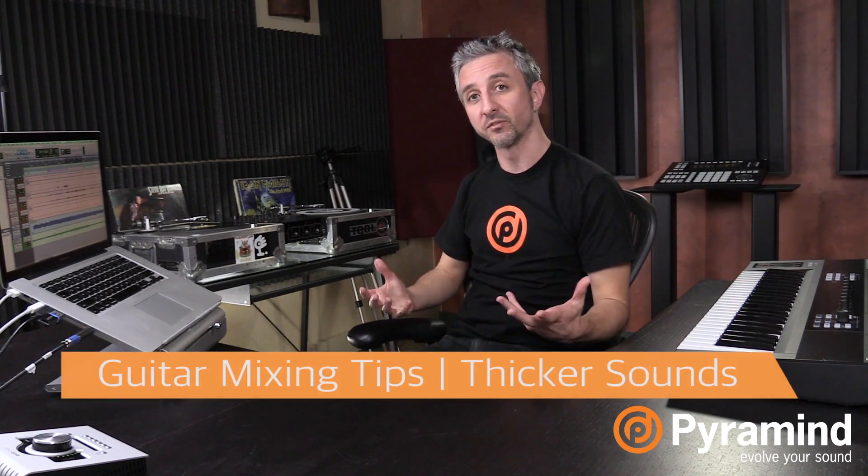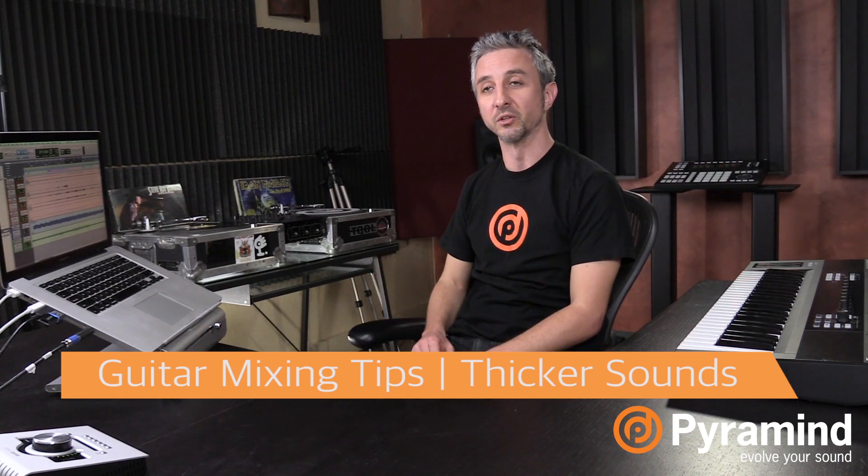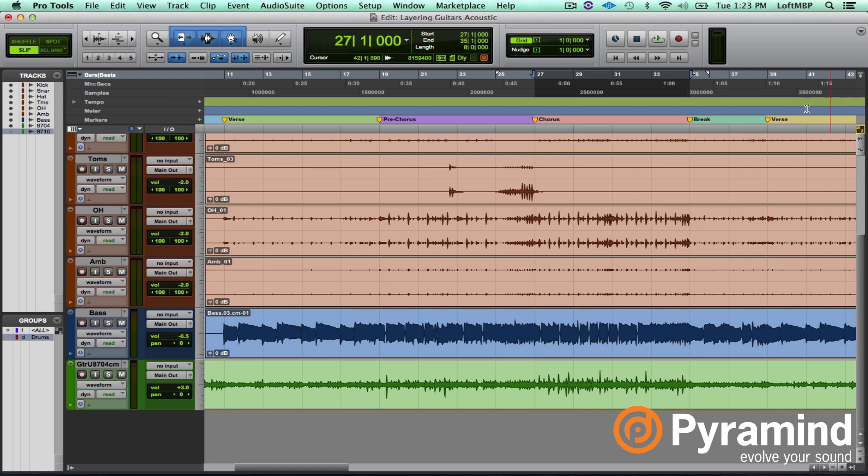Hi everyone, Paul here over at Pyramind. In this video I'd like to give you a few tips to help you beef up your guitar tracks. I have a couple of different examples to show you. In the first session I have basic drums, bass, and acoustic guitar — just a single track at the moment — and I'd like to beef this up a little bit and give it a little more stereo widening.